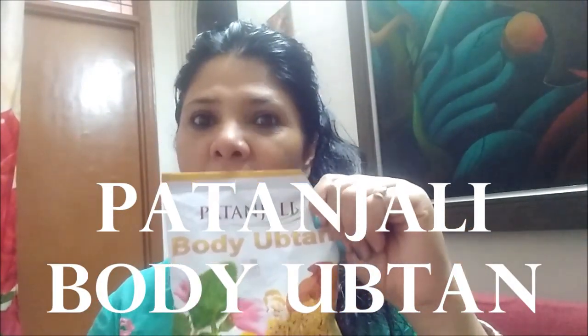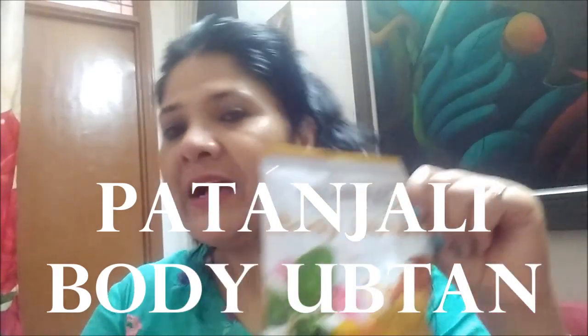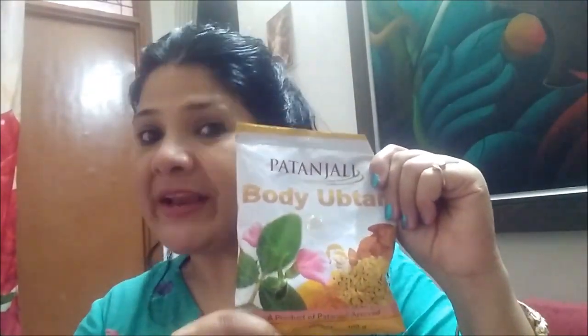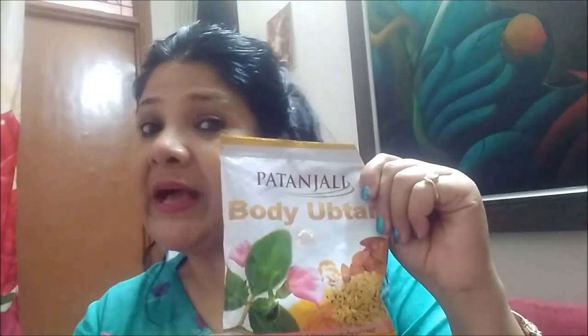Today I have a product — this is Patanjali. This is a body ubtan, a 100 gram packet. It is only 60 rupees. I am using this because all the ingredients in it are things available in our house.